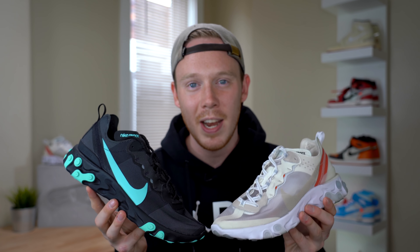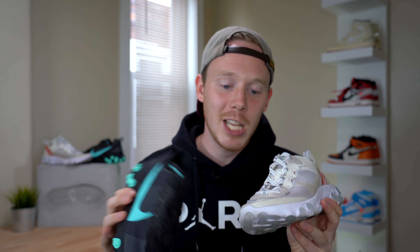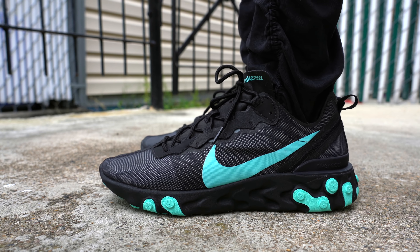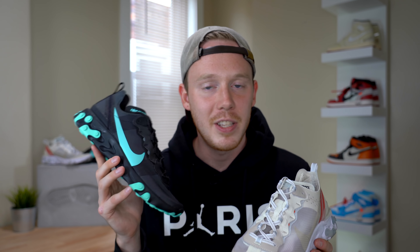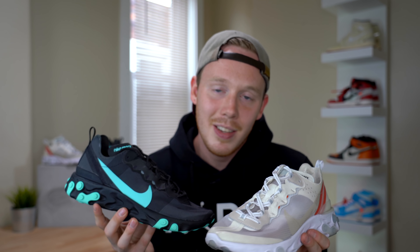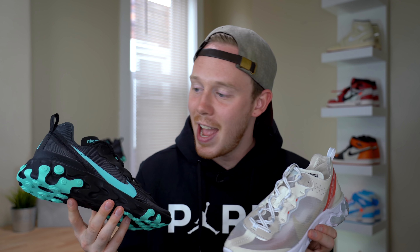As for the fit of both shoes, this is where the 55 actually really shines. I have both shoes in my true size, but the Element 87 doesn't really fit that great. They're both pretty narrow shoes, so keep that in mind. The Element 87 definitely fits a little bit big — if I had known that, I probably would have gone down half a size. The Element 55, on the other hand, Nike really fixed that fit problem and this shoe fits pretty much one-to-one. If you're grabbing the 87, maybe go down half a size if you have narrow feet; if you have wider feet, stay true to size. For the 55, go true to size unless you have wide feet, in which case go up half a size.